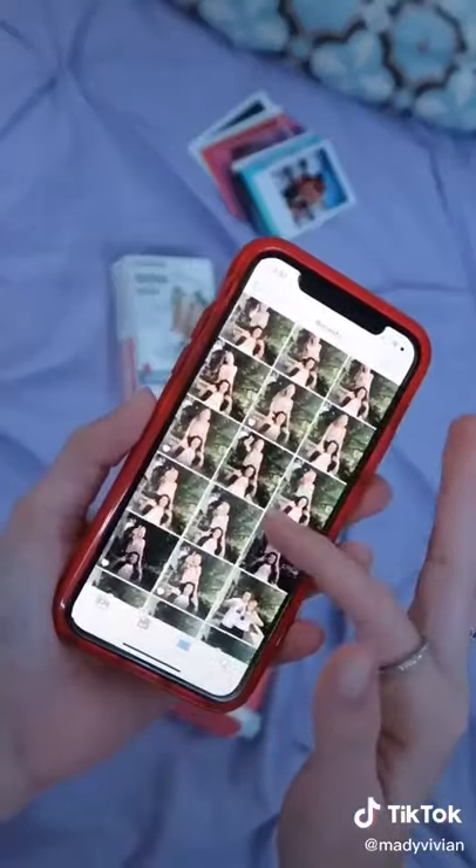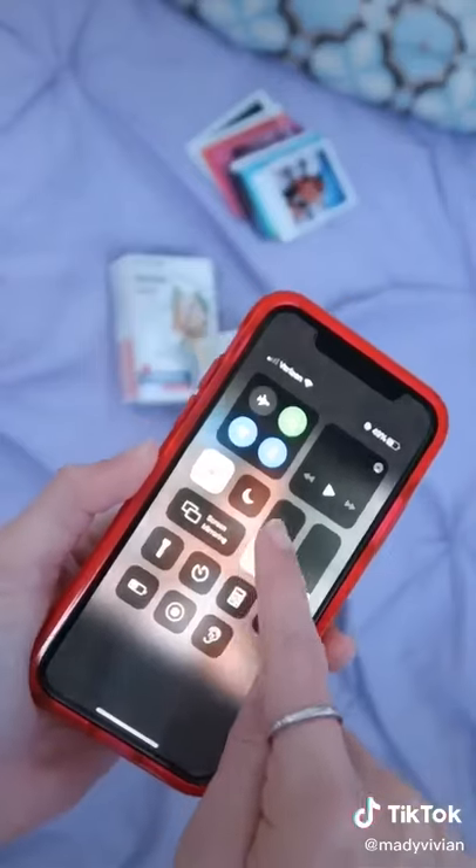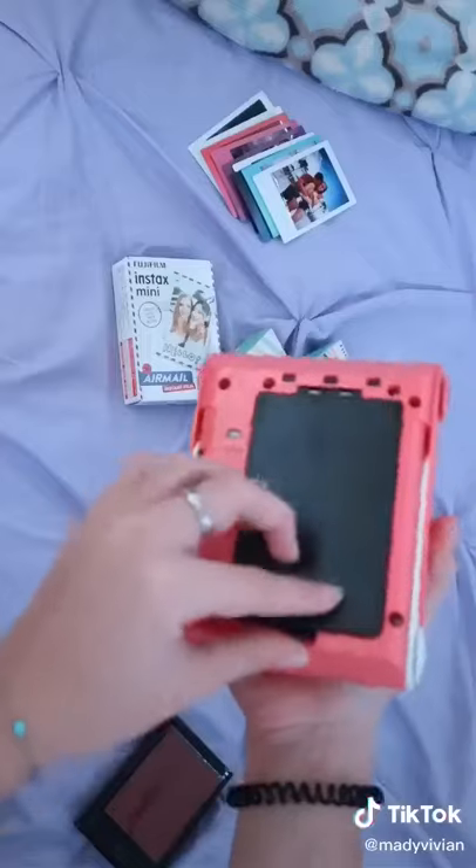First, find the perfect photo you want to print, and once you do, turn your brightness all the way up on your phone. This helps your photo come out really good.